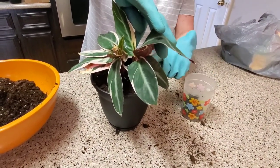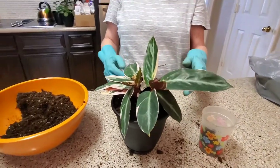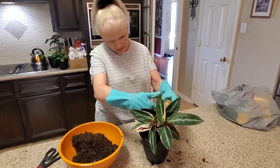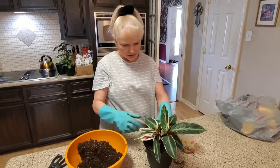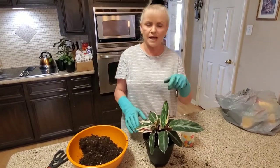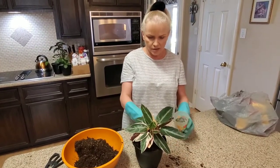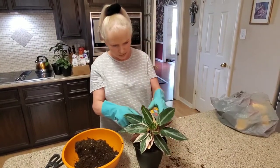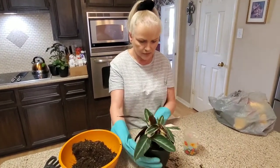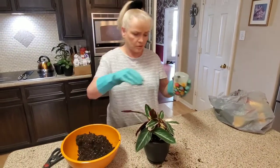I treat my plants as if they have feelings. I don't know if they do, but they grow according to how I take care of them — and that tells me something. I talk to them too. I say good morning to them and everything. Sometimes I tried naming them but I couldn't remember their names because I had too many, so I had to start calling them by a color or something. I call all of them 'she' most of the time. Let me know if any of you guys do that or if I'm the only one — I don't think I'm going to be.